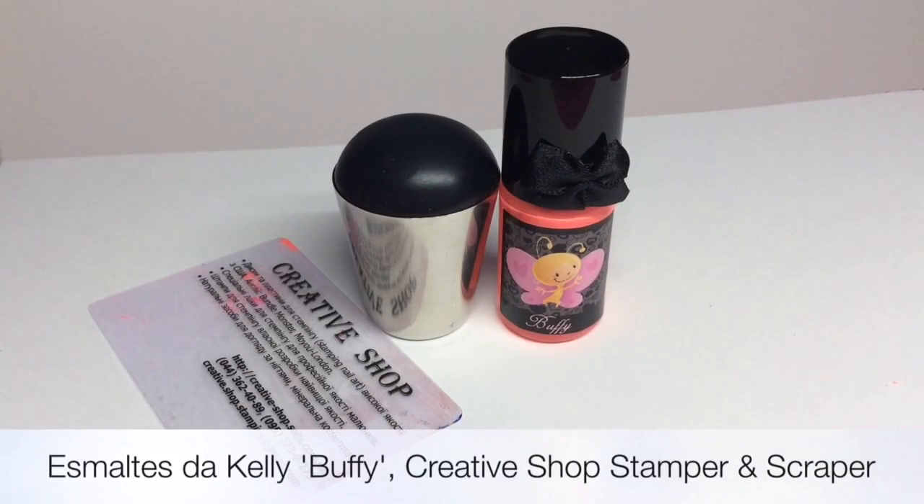I'm using my Creative Shop stamper and I've just changed the head to the black one, along with the scraper. And I'm using Esmaltus De Kelly Buffy, which is a neon coral stamping polish.